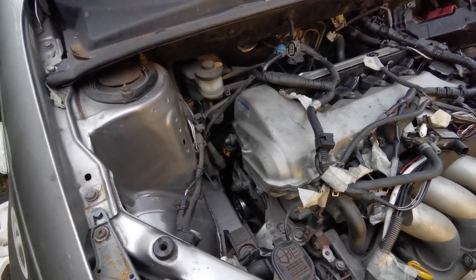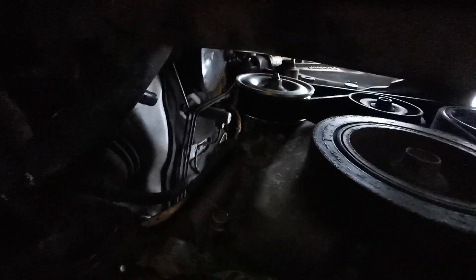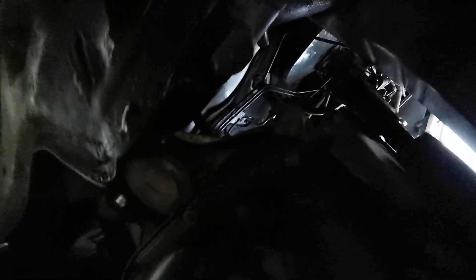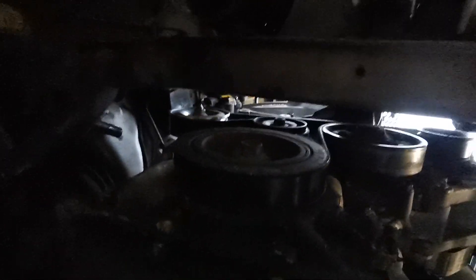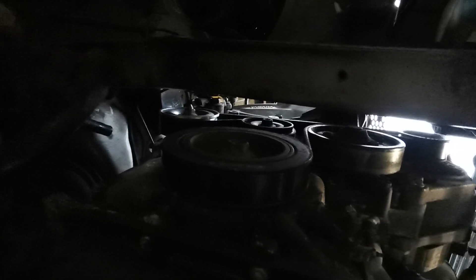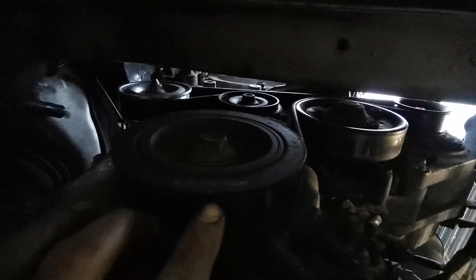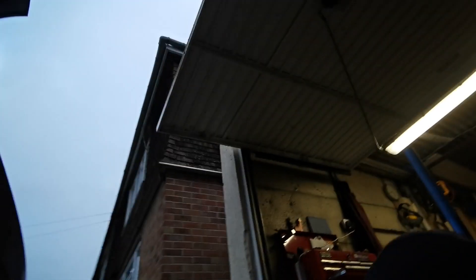If you were wondering whether you can remove the power steering pump from a 2ZZ fitted to a Yaris — the answer is no, you have to remove the drive shaft, and then jack the engine significantly, undoing most of the engine mounts to get it out. But there — which you can barely see — is the idler gear. This is the 6pk 1420 belt that I originally bought and it's all in there.